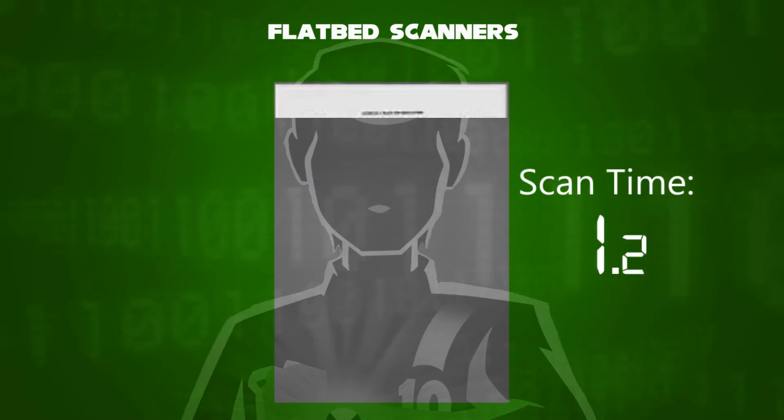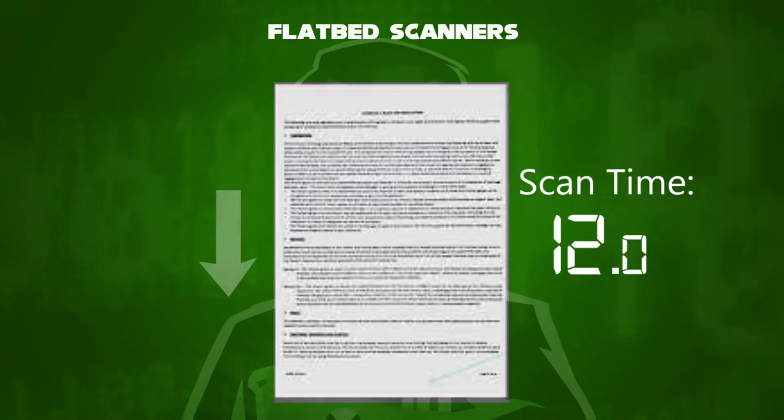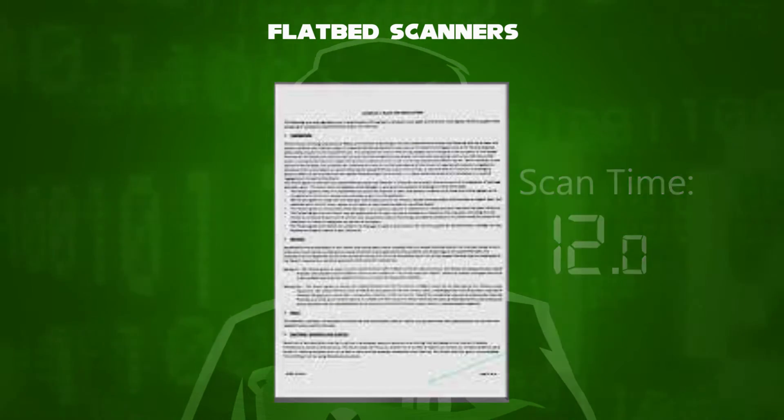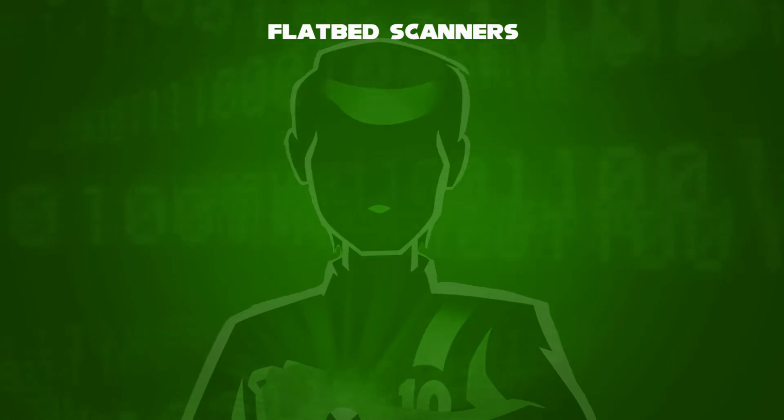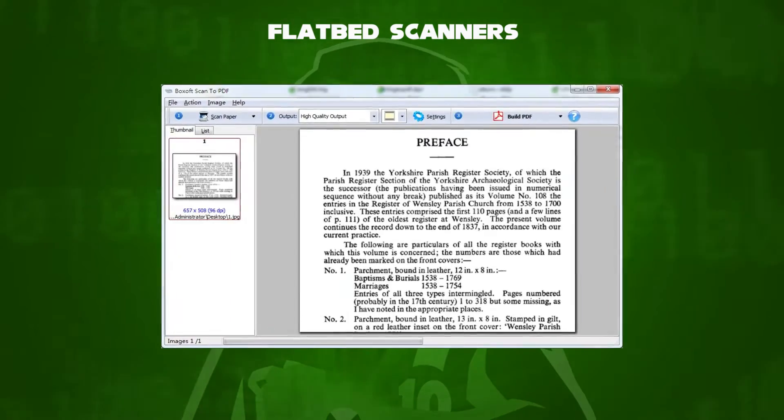To check out the scanning direction, always place your paper in the correct orientation. If the orientation is found to be incorrect, delete the current page and try again. Once you finish scanning, you can save the file as a PDF.